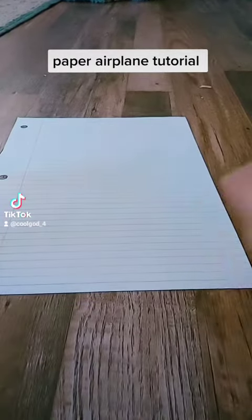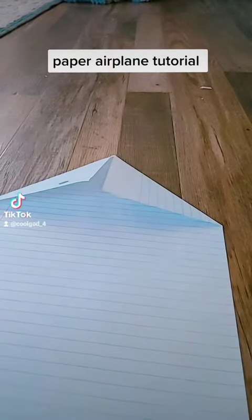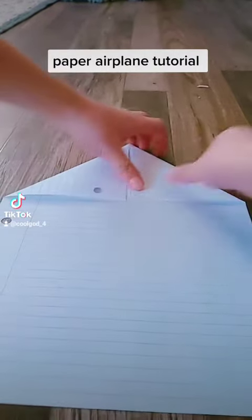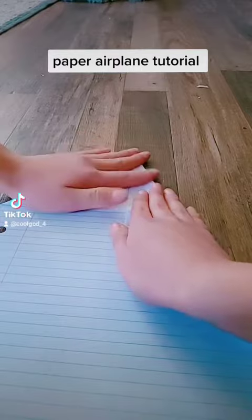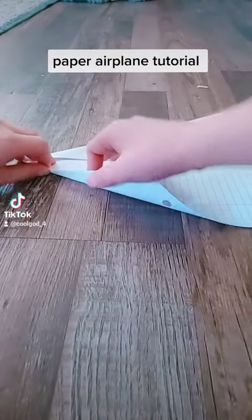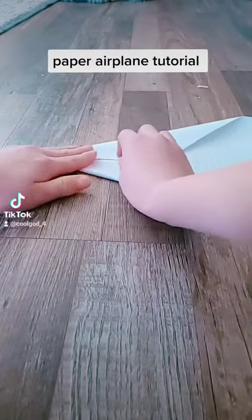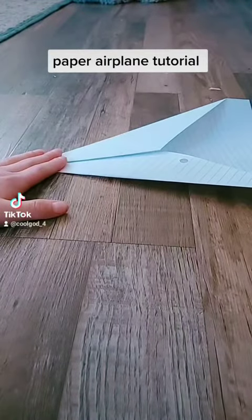So first you want to make your basic paper airplane form, like that. So let's do that quick. Now what you're going to do is you're going to fold once more — make sure you guys can see that — fold once more like that. Now turn it into a paper airplane.